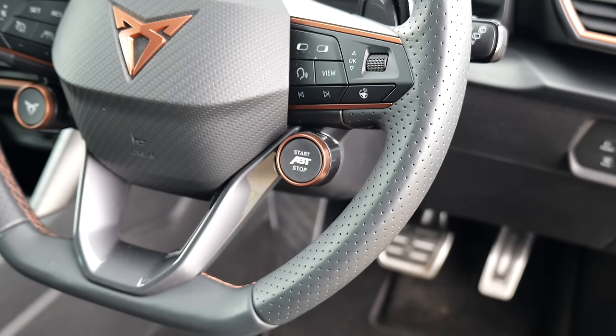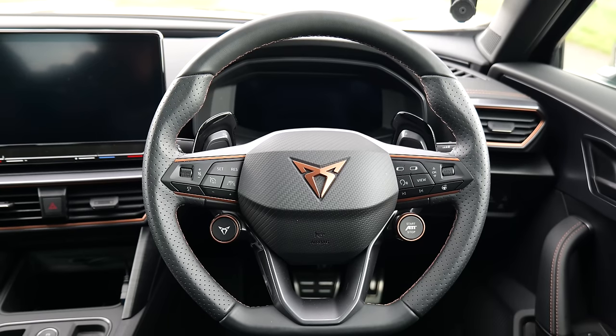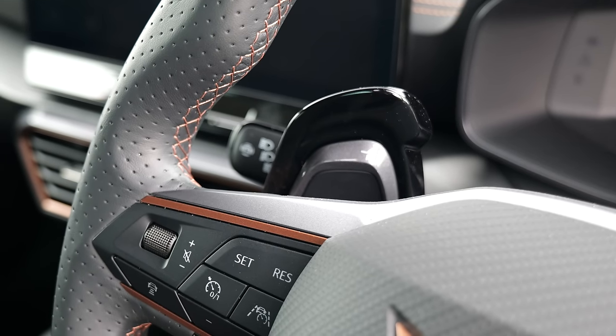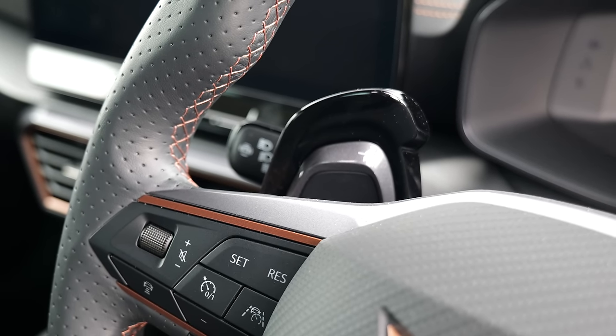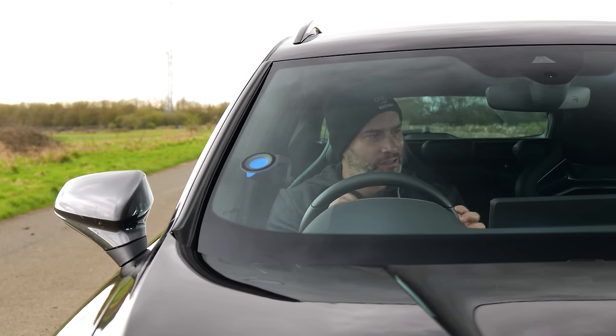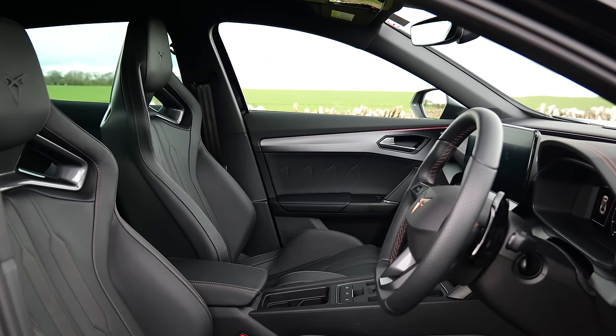We get an APT starter button down here, and unfortunately the last thing to talk about are these horrendous paddle extenders. I don't really know where to start — they look like a joke, like a set of elephant ears. They feel and operate terribly. If you have a performance pack Formentor coming, make sure you tell the dealer to throw the paddle extenders in the bin, because they literally have no positives whatsoever.